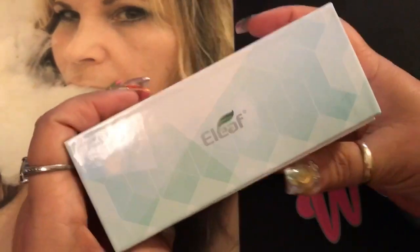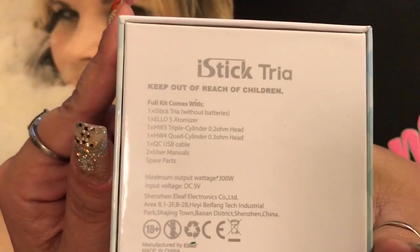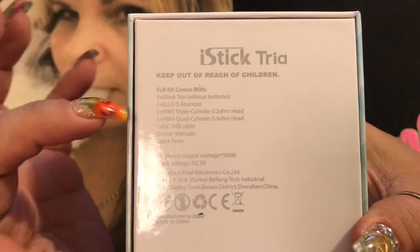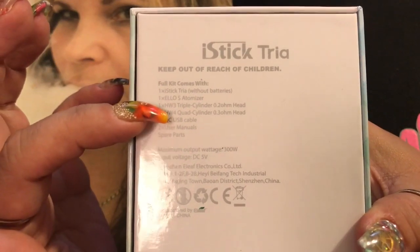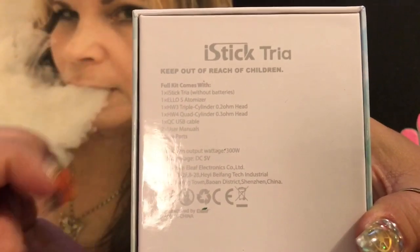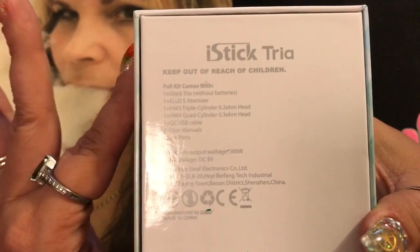Here we have the iStick Tria and this is the box it comes in. It says Eleaf, with the website for Eleaf World, and it's got an authentication card. On the back it tells you what the full kit comes with: the iStick Tria without batteries — it takes three 18650 batteries — one ELo S atomizer, two coils (a triple cylinder and a quad cylinder at 0.2 and 0.3 ohms), a QC USB cable, two user manuals, and spare parts. It is a 300-watt device.